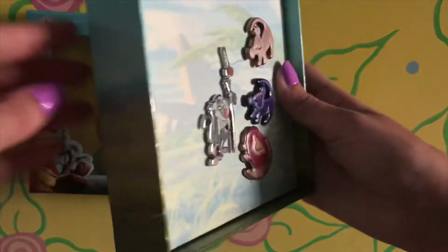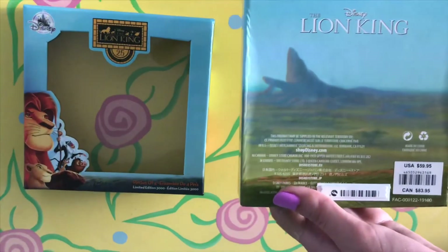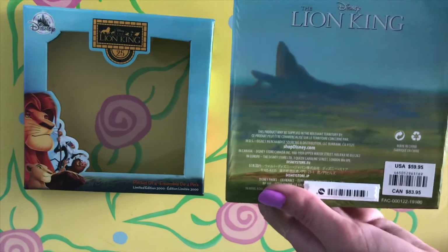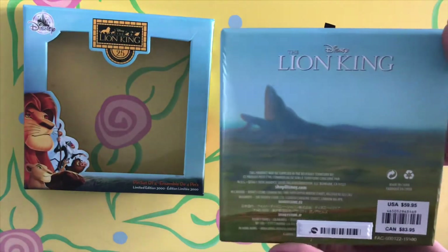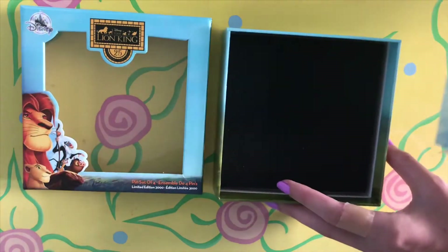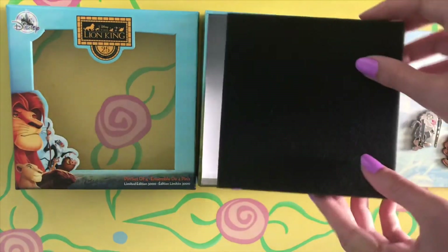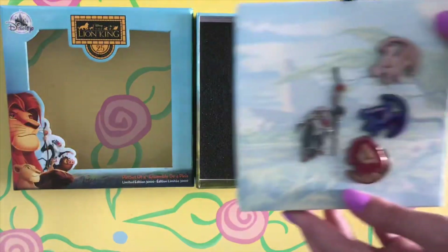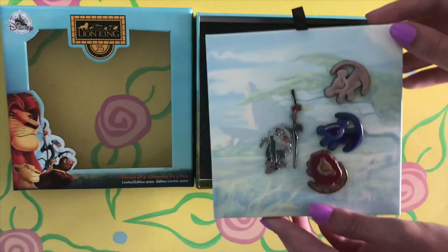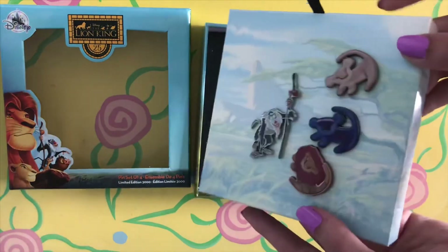The bottom piece of the box that holds the pins has grass around the sides connecting to Pride Rock, with Disney the Lion King written again. Pulling the black tab allows you to access the pins to take them out individually. You can also see that there is a protective foam inside the box to keep everything secure. The background of the display where the pins are kept is a soft pastel-like print of Pride Rock — it makes the colours of the pins pop.